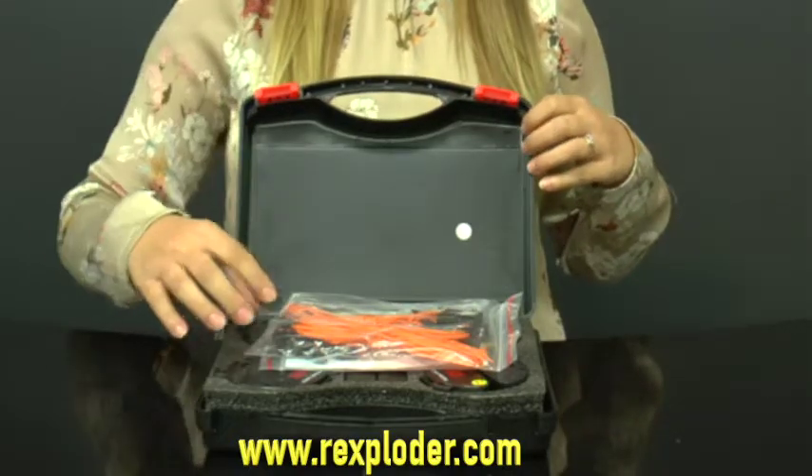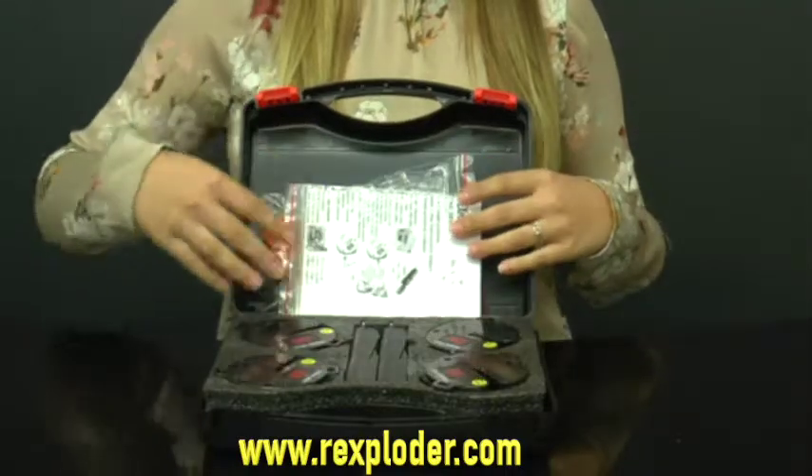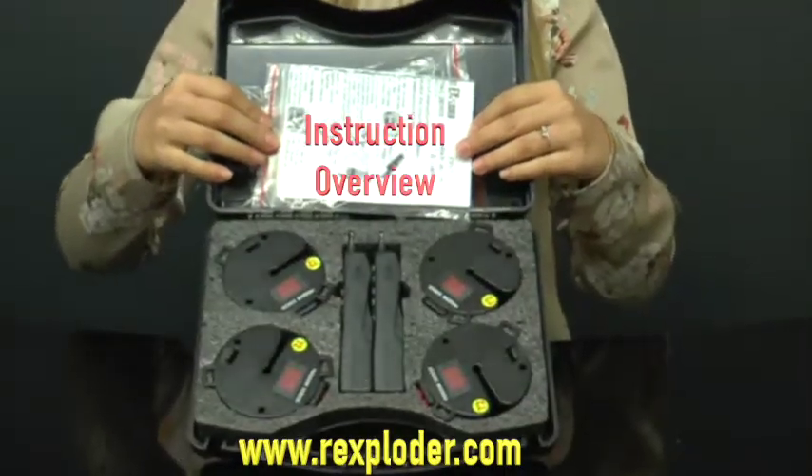Inside you'll see the 20 Rexploder wires, the brief instruction sheet, and your Rexploder system.